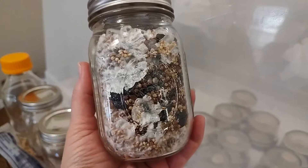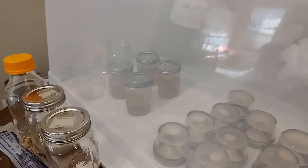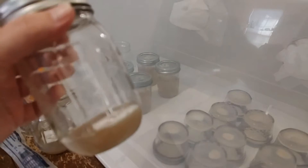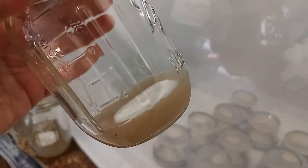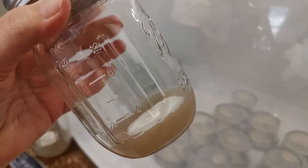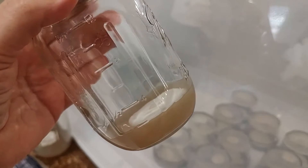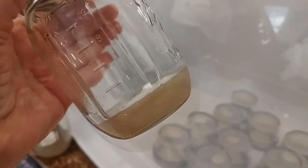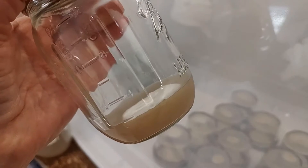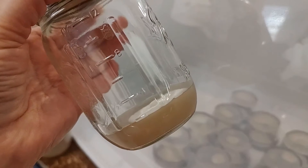I really want to talk about spores versus liquid mycelium. Whether we're talking about LCs, which are here in the still air box, liquid cultures, or slurries which we're creating here — it's the idea of creating liquid mycelium versus working with spores.